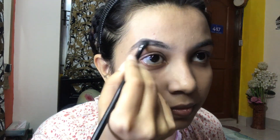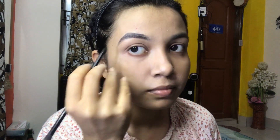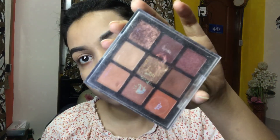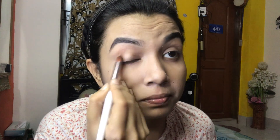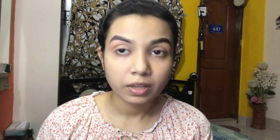I am using this brush to shape the eye area. I will use this eyeshadow palette — the Loti Londoner palette — for my eye makeup.